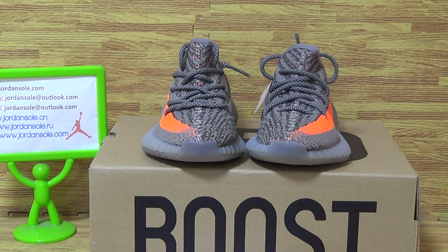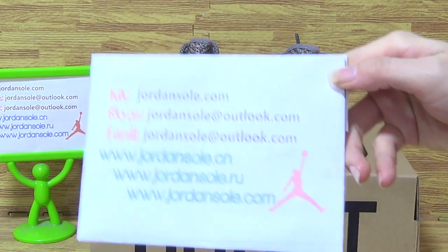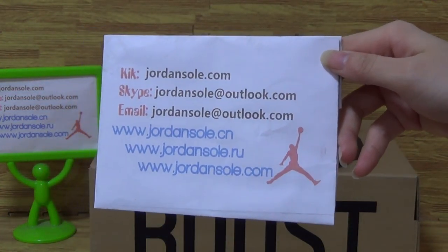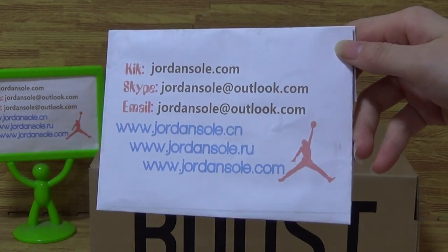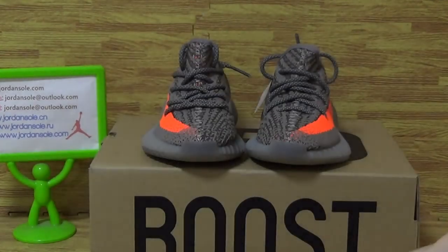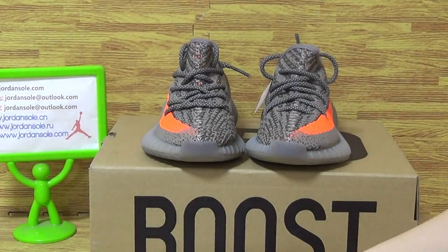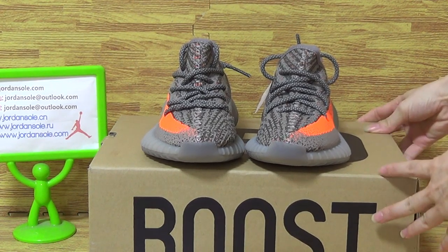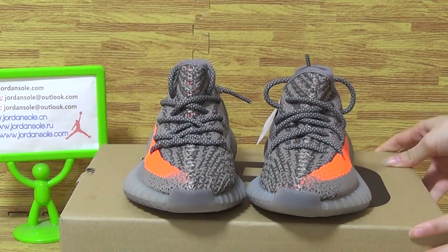Hello guys, so happy to see you again. Welcome to Join Solo and it's Ella. It's my care or Skype email information. And if you have any questions, just hit me up. Also make comments, subscribe to my channel. If you enjoy my reviews and appreciate your support.